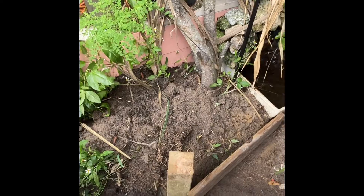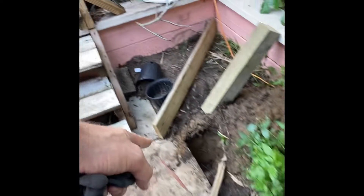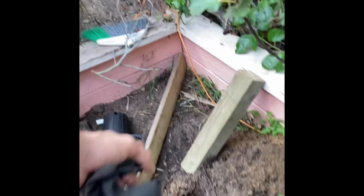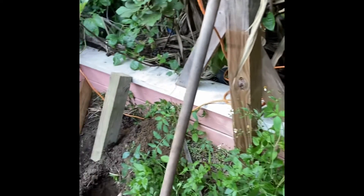Hi, welcome back everybody. I'm building a flower bed down here. It's going to go there, to there, to there, to there. That way I keep some of the dirt off of this path here and put some tomatoes and pepper plants in here.